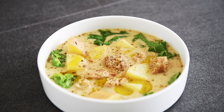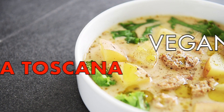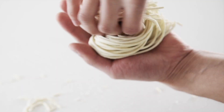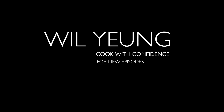On today's menu, this incredible recipe is super delightful — Vegan Zupa Toscana. I'm Will Young. I'm so excited to share with you today's recipe because it is by far one of my favorite soups of all time.